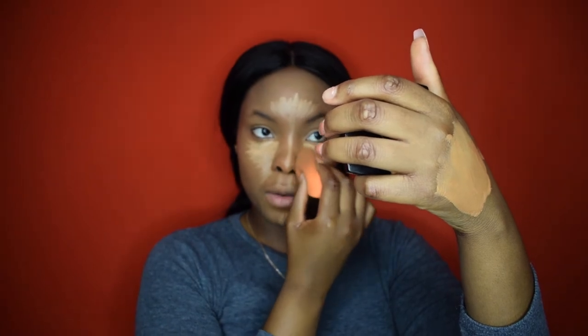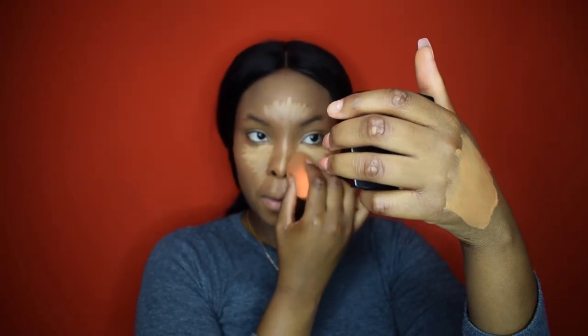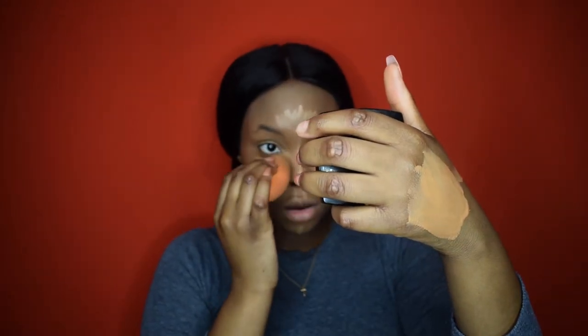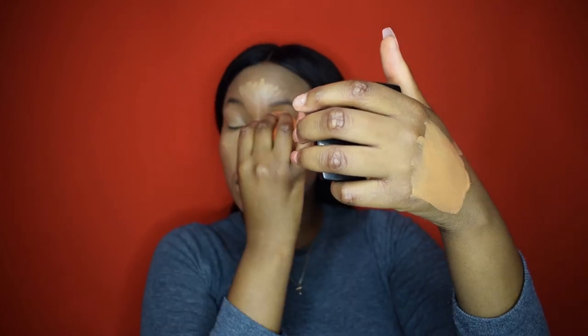So once you're looking all crazy like this, you begin to blend. I use the clean side of the beauty blender and just blend, bringing it into my nose. I try to use the beauty blender very gently because we don't want all the products to come off. Then I squeeze the beauty blender and literally just blend my highlight.